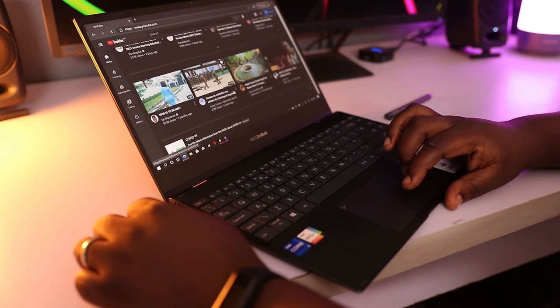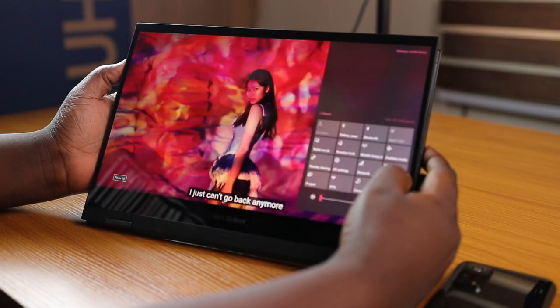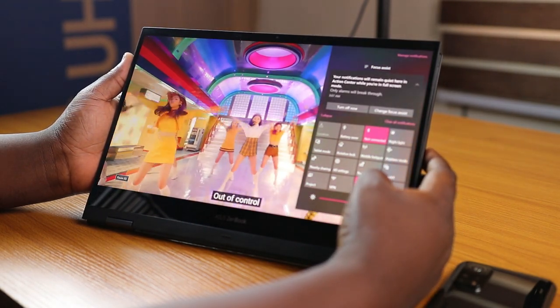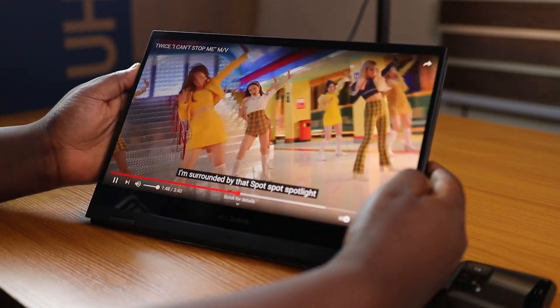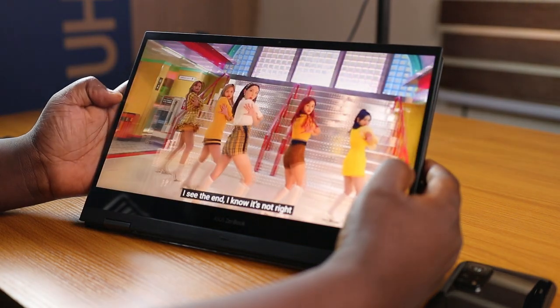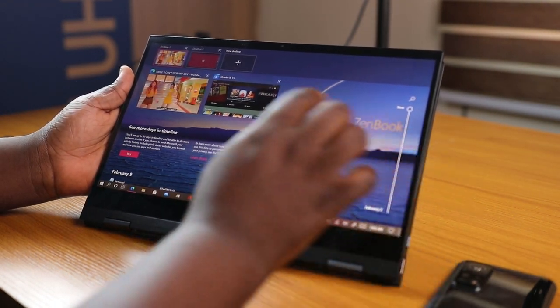The Asus ZenBook Flip 13 has a 13.3-inch OLED touchscreen with a resolution of 1920×1080 — a full HD display — and it has a 0.2 millisecond response time. This display looks great and I have absolutely no complaints. If you're using this as a media or work tool, you're going to have a beautiful viewing experience.